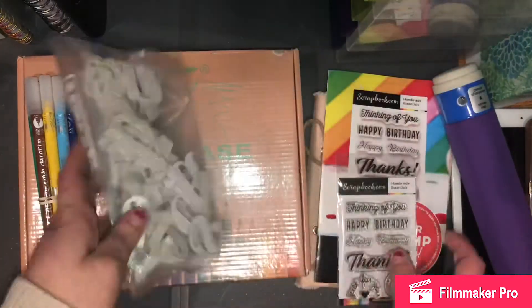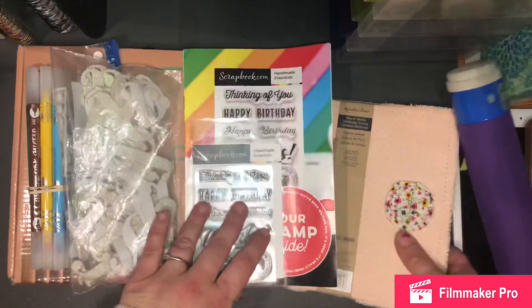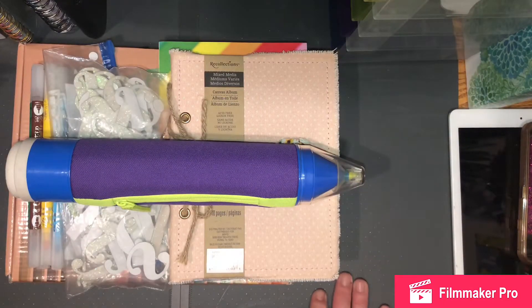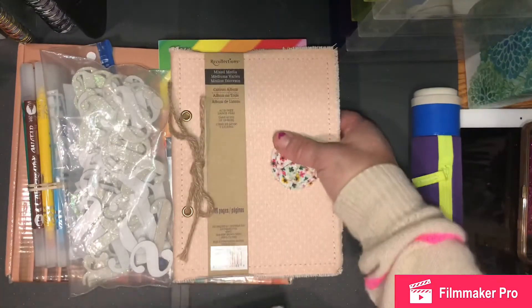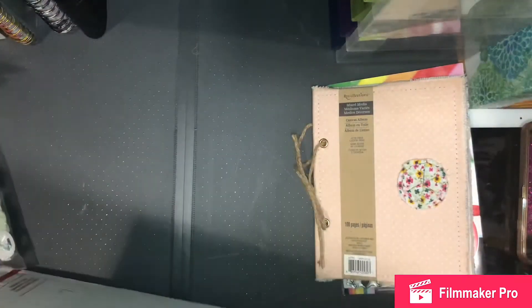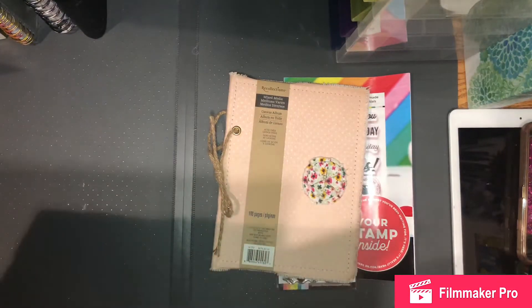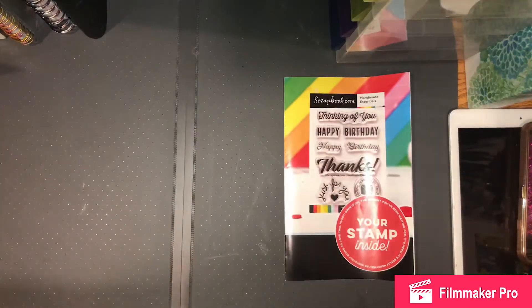So you get the markers, the thickers, the thank you sentiment stamp, the journal, and this huge highlighter. I'll throw in some washi tape or some extra ribbon rolls or something extra in the box. But like I said, it's pretty much filled — the highlighter fits perfect next to the case in the box, with just a little room along the bottom edges and maybe a little bit on top.